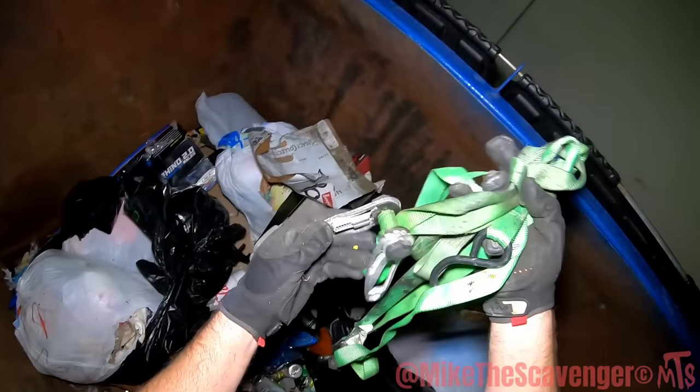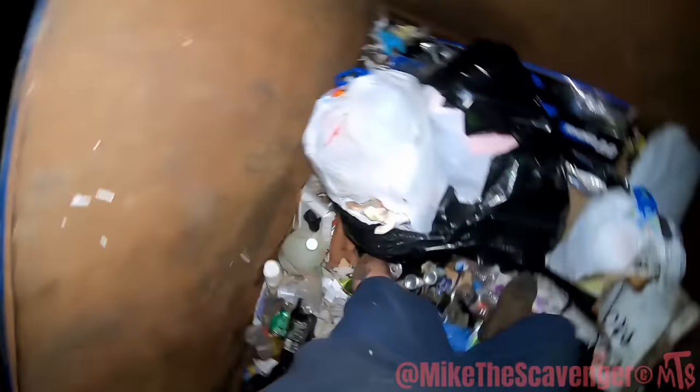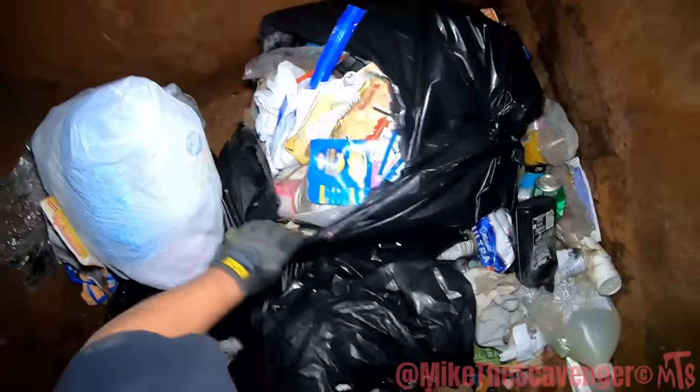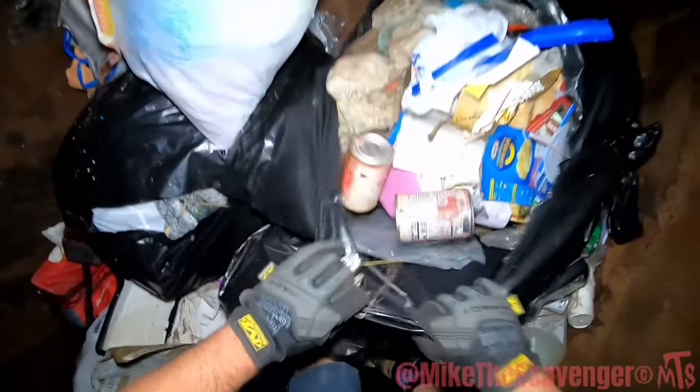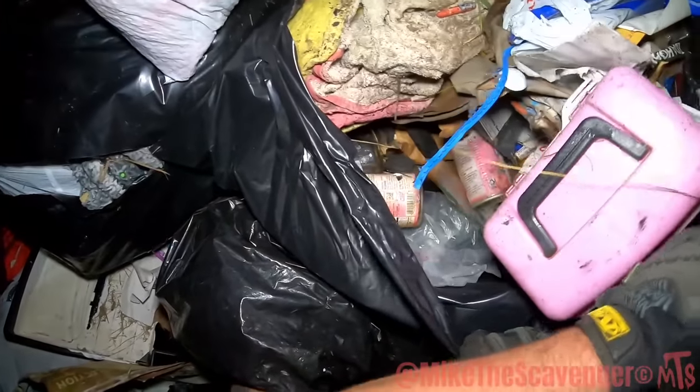Straight up went down into somebody's trash. Hey man, you feel the weight — you check it out. That's disgusting. Yep, okay — that's about as gross as I get.